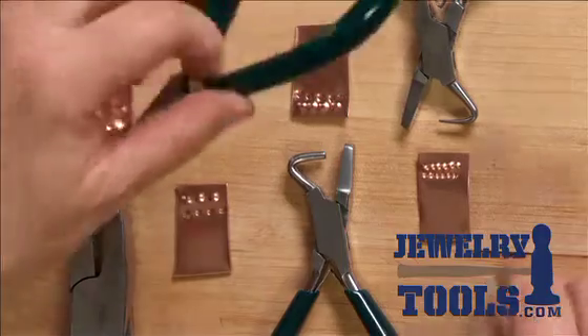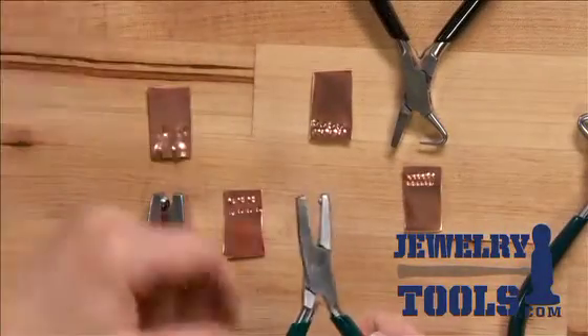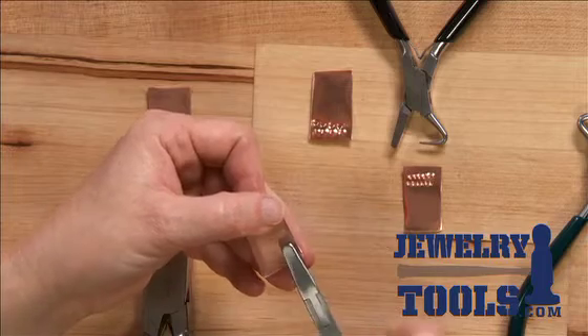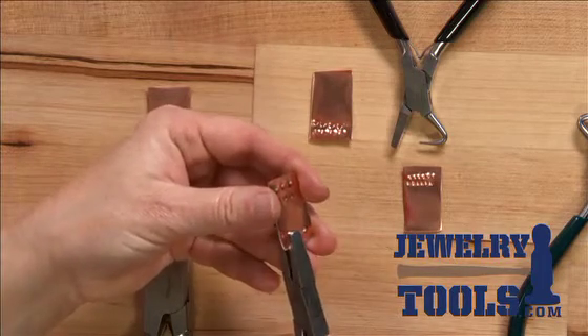It's pretty simple to do. All I need to do is grab my plier here — you can see there's a little knob on one side, a little receiving end on the other. All I do is come in and just squeeze the metal in between the jaws to make some dimples.